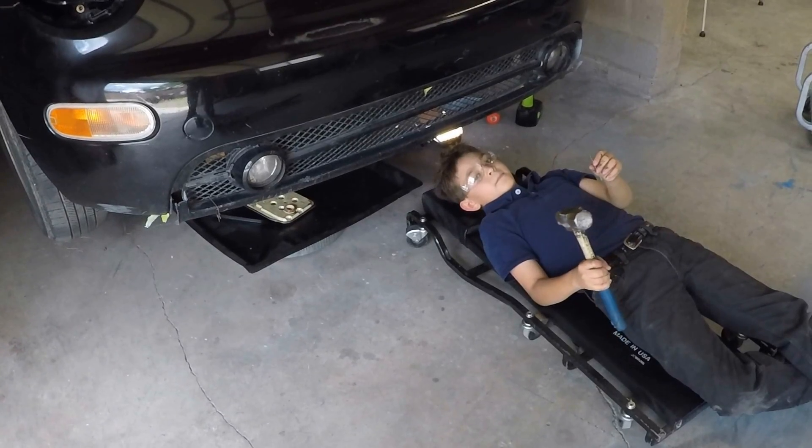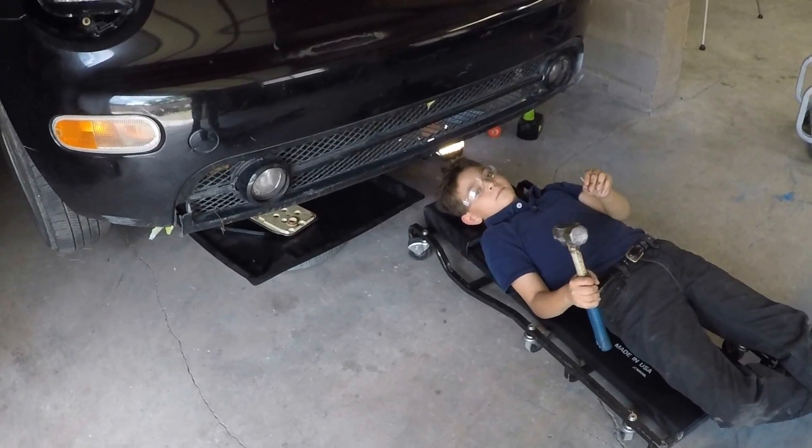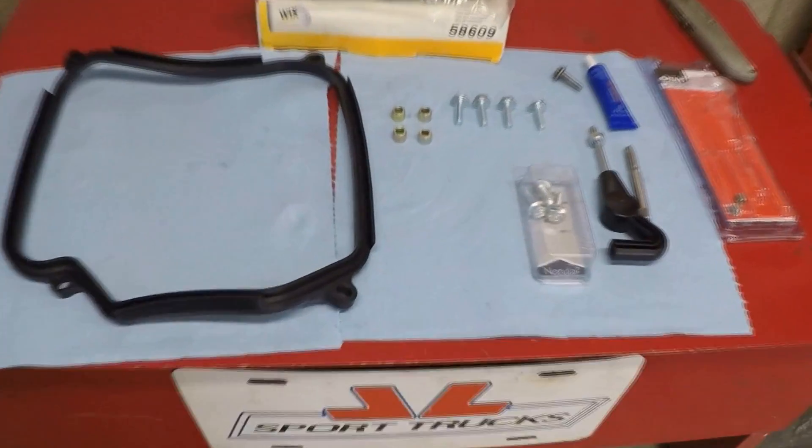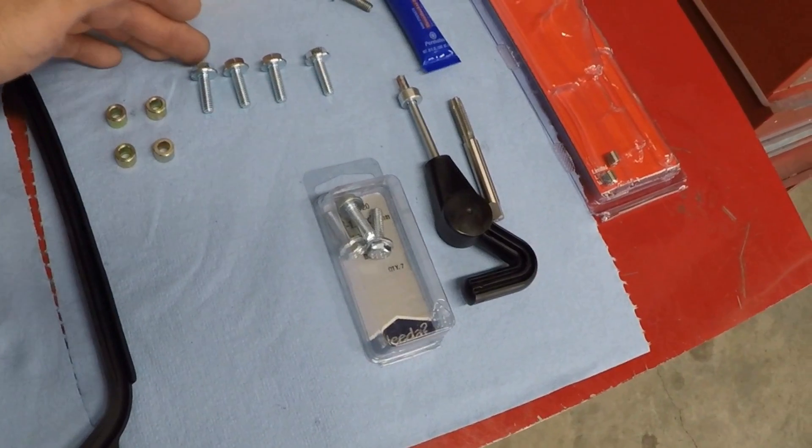Go ahead and repeat the same steps with the other two so that all four threads will match. Now that the four threads have been repaired we're gonna install our new bolts just like I mentioned before.